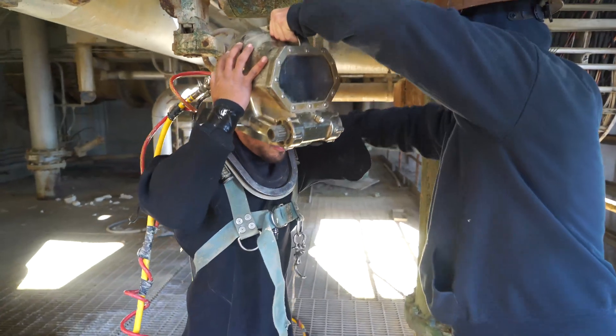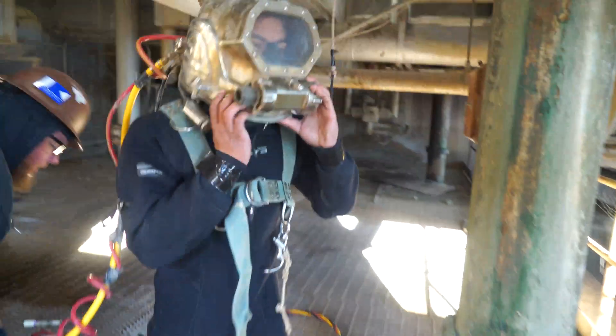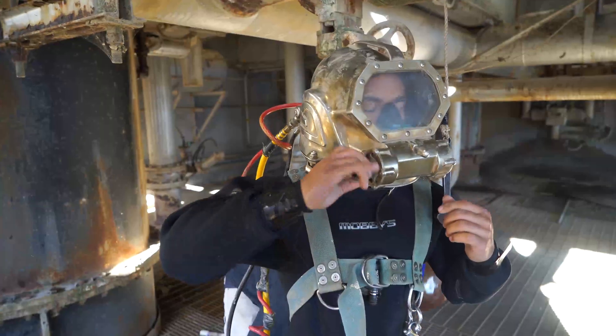A comms check and air checks are being conducted. Lots of pre-dive systems checks are needed before the transition into the water is made.